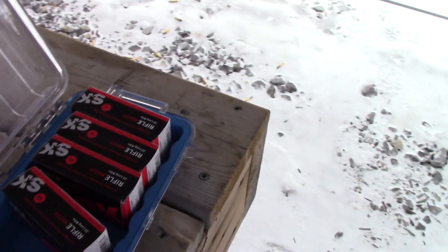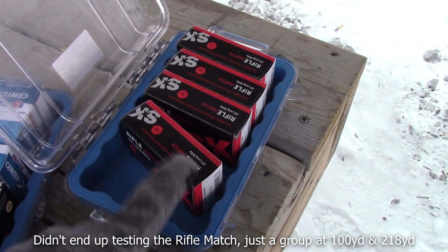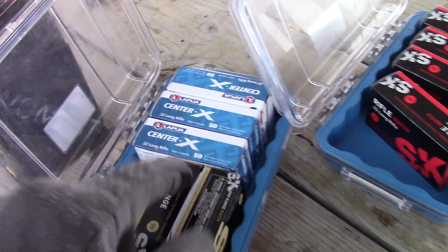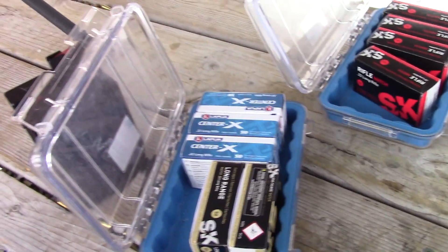In terms of the ammo, we'll be testing three today: SK Rifle Match, which I find performs very poorly in the cold, so I just want to see how it's doing today. And then I have Long Range Match and Lapua Center X. I've left these two boxes open out in the cold to acclimatize them as I set up here.